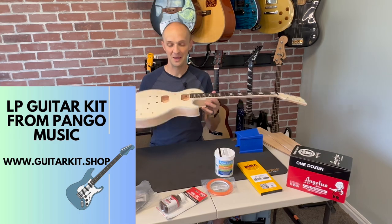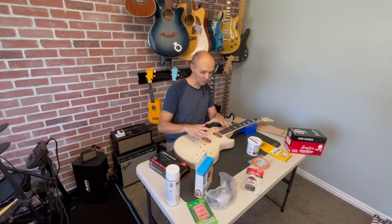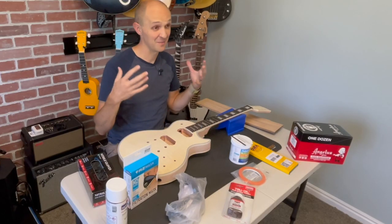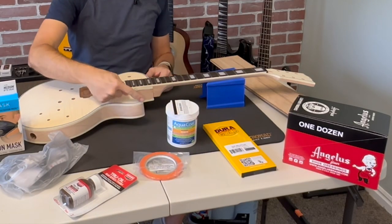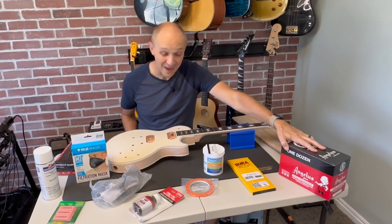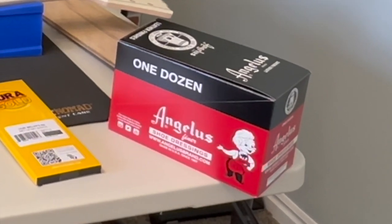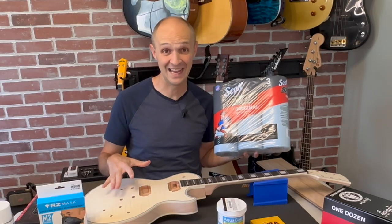I have this Pango Les Paul kit and I want to color it - we've got to dye it. We're going to practice first because I've never done this before. Got these little wood slabs, we've got the gloves, RZ masks for painting and staining and sanding - amazing. Goggles from Amazon. Some Mohawk sanding sealer, some true oil, some tiny little tape to tape off the binding, some Duragold sandpaper, and then some Angelus leather dye, which I've seen so many YouTubers color their guitars with.